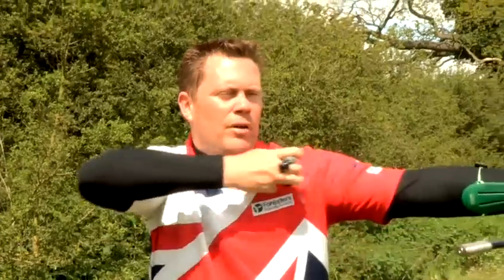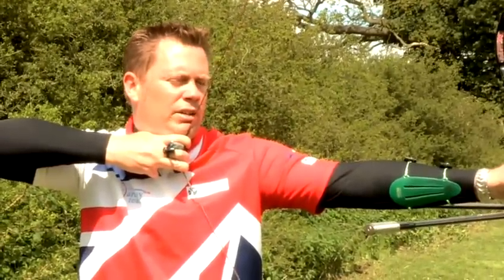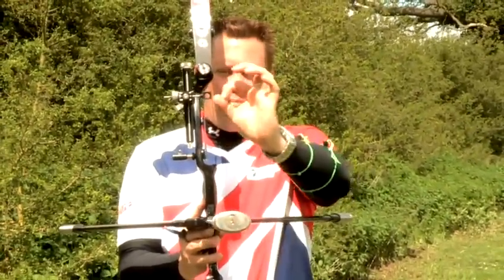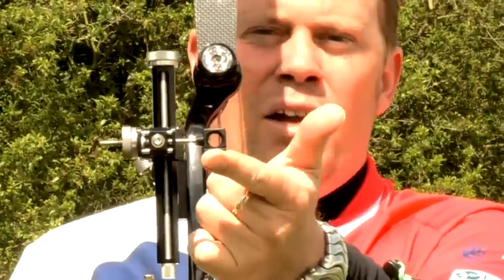So when I draw up the bow, I look down the left hand side of the string and look at the sight ring. Looking through the middle of the sight ring makes sure we're in the same place left and right, and we look dead at the target and release.